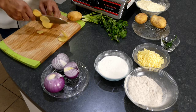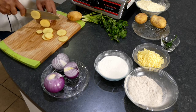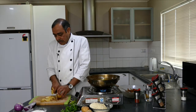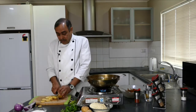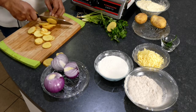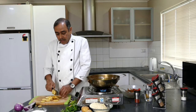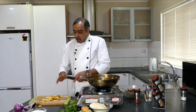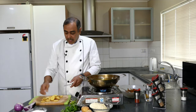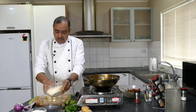I am slicing these potatoes in thin slices. Here the method is a bit different — for khekda bhajiya we just sprinkle dry flour over it because onion releases water, but for this we have to coat it with an even batter. So I will be making the batter first and then adding the potato slices into it.